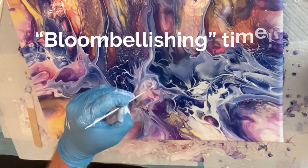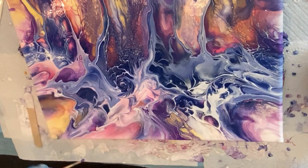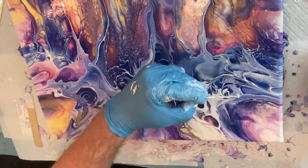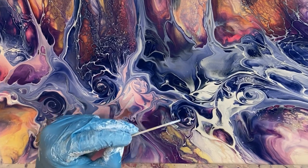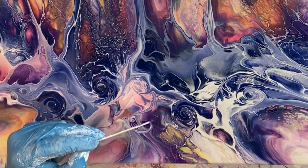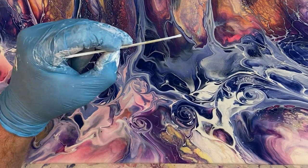It's bloom embellishing time — that's my funny little word for embellishing a bloom. As you see, I'm taking my skewer and creating some swirls in places on this bottom part that I'm not extremely in love with, just to create some visual interest. I think it actually looks pretty nice because it creates a more interesting composition and gives your eye something to do on that lower portion, balancing it out. There's always something you can do to enhance it — if you're in love with about 85% of it, you can always figure out something to do with the rest to make it a really nice piece.